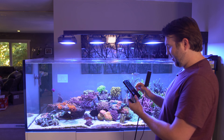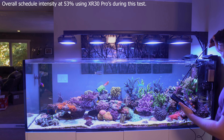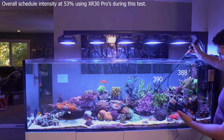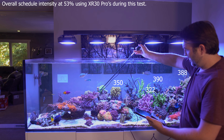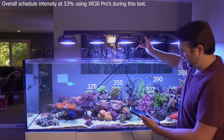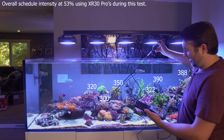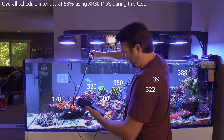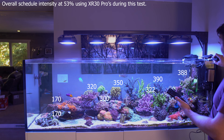Now the other question is what kind of PAR numbers am I getting in the tank? So let's give it a test. I'm going to test the main two points — during the peak period of the day and during the AB plus period when it ramps down. At peak, we have about 388 up here, this guy is getting about 390. Over at the top of Red Dragon, 322. The Golden Rod's getting about 350. Right above my Torches is about 320. This guy is getting about 299. The Ghanis are at about 301. At the end of the Zoas we have about 170, and the hammer on the sand bed is getting about 170. So I'd say 350, upwards of 400 in some parts of the tank.